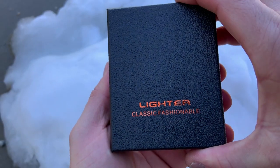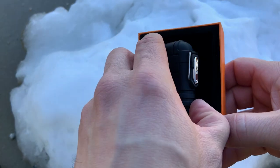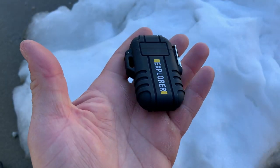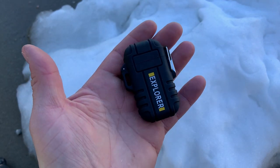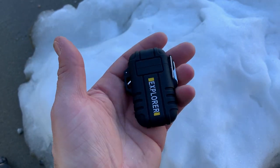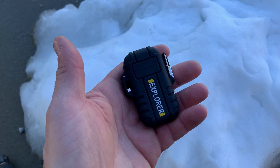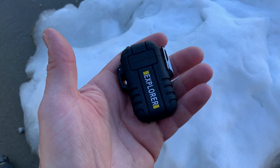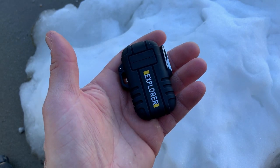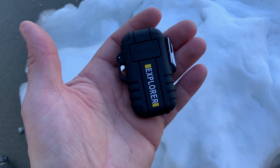I like the idea of a lighter like this because not only is it an interesting option, but it doesn't require gas, butane, things like that — it just requires a charge. So you could actually pair this with a solar charger that I've done videos on in the past, and you'd have a pretty robust kit. You have that solar charger that you can backpack in with you to charge up pretty much anything, and it's also always going to recharge your plasma lighter. So that is going to be a great combination.